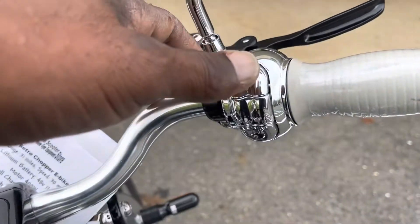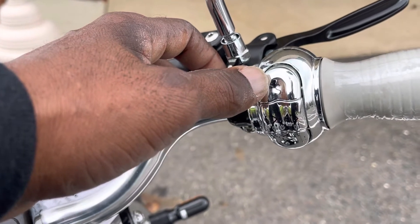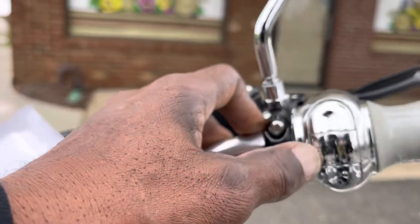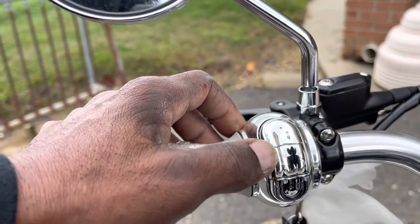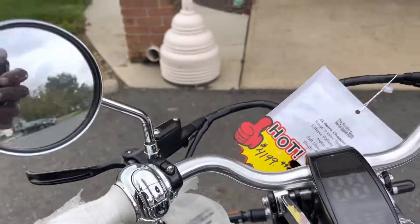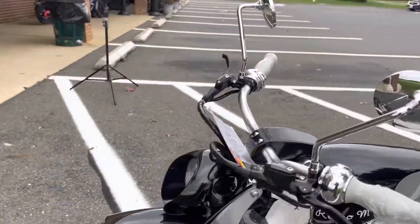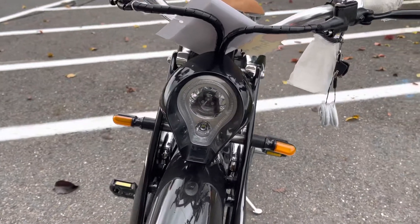It also has controls built into the handlebars. The top one is your speed level, the second one is your lights, and the third one is your power button. Over here you have your directional signals and your horn. It also comes with mirrors, as seen, and the bike also comes in white. You have your directional signals and your headlights.